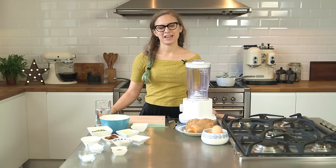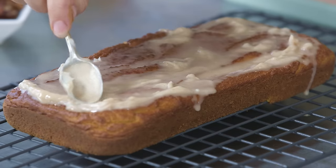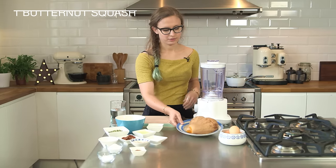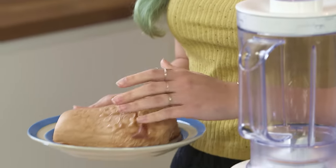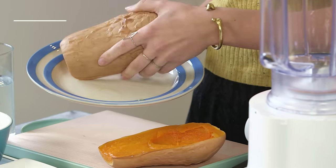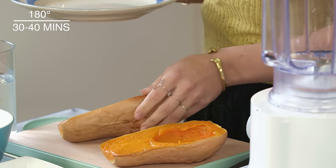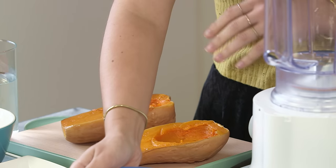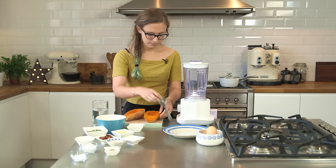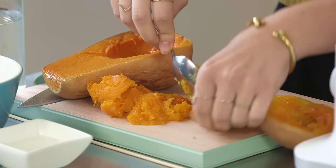Today I'm going to show you how to make a butternut squash loaf cake which is gluten free and dairy free. Don't worry, it's not fun free — it's completely delicious. I've got a roasted butternut squash here. You don't need to peel it, just cut it in half and scoop out the seeds, then put it in the oven at 180 degrees C for about 30 to 40 minutes to roast. Then take a spoon and scoop the flesh out, leaving the skin behind.